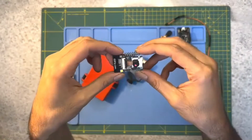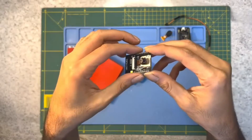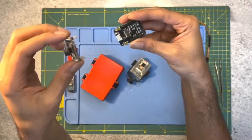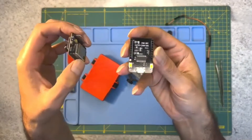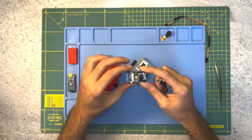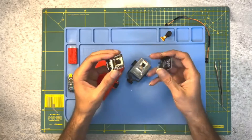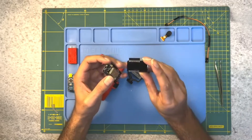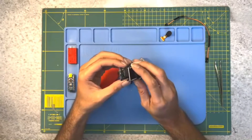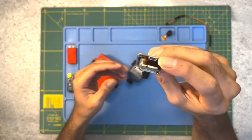Let's get started with the hardware setup. First, we need to connect the ESP32 cam module to the power supply. The module requires a 5V power source, so make sure you have a compatible power supply. Connect the VCC pin of the module to the positive terminal of the power supply and the GND pin to the negative terminal. Next, we need to insert the microSD card into the slot on the ESP32 cam module. The microSD card will store all the images captured by the camera.